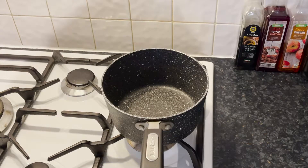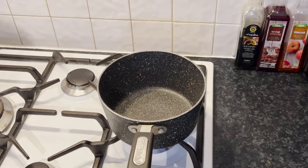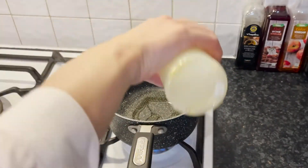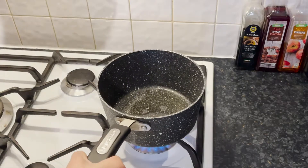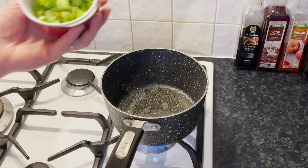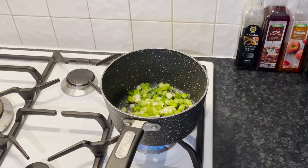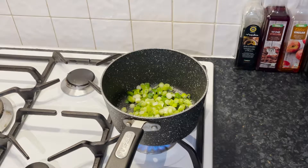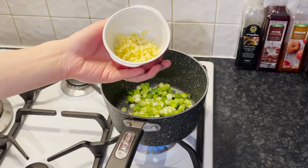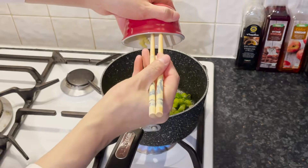We are going to make the filling. I'm at the hob, so I'm going to quickly turn on the heat and add in some olive oil, then turn the heat down to medium. I'm going to add in some chopped onion, some finely chopped ginger — about one tablespoon — and two garlic cloves, finely chopped. Add it all in.